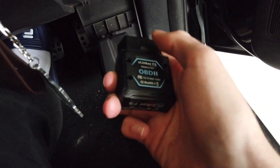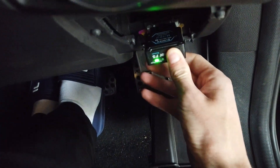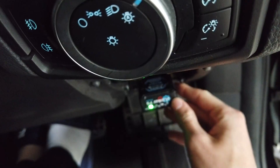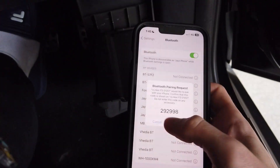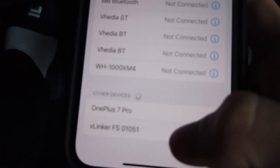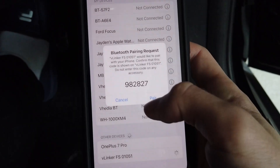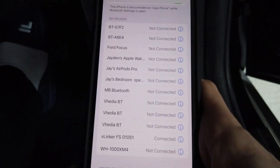I changed things like the startup screen from a regular Ford display. To connect, find your OBD2 port — usually underneath the steering wheel — and plug it in. Then press the little button on the top right until it's blinking rapidly, and it should show up at the bottom and send you a pair request. Once paired, it's connected.